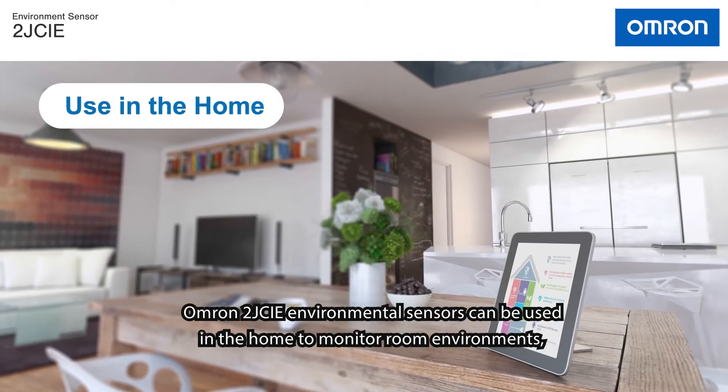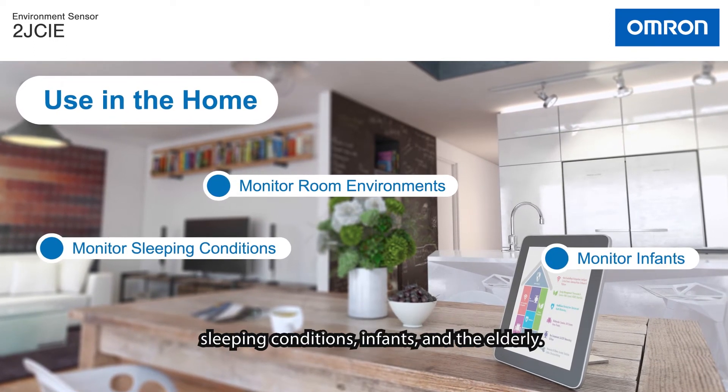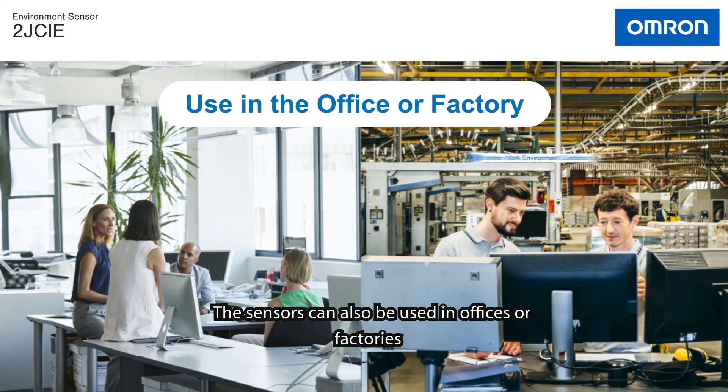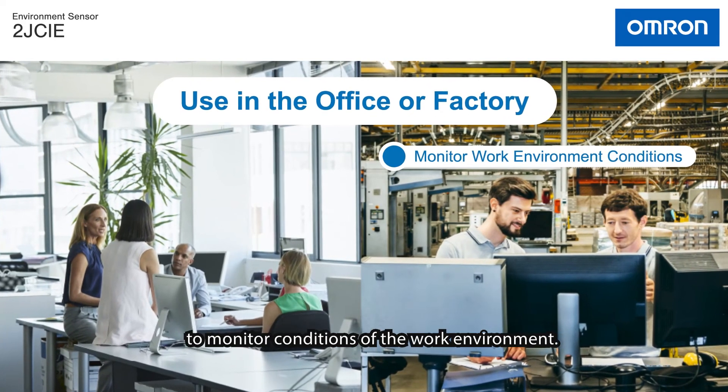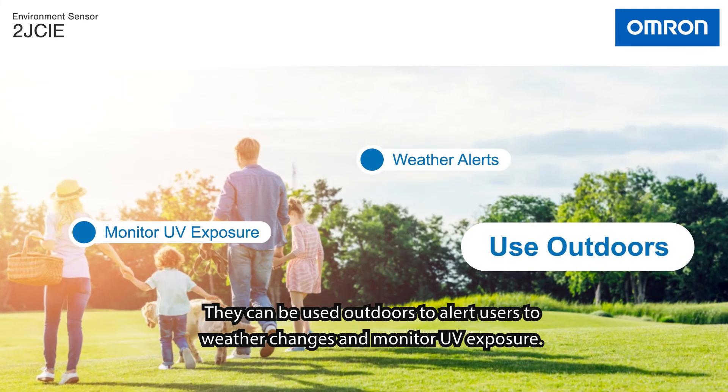Omron 2J CIE environmental sensors can be used in the home to monitor room environments, sleeping conditions, infants, and the elderly. The sensors can be used in offices or factories to monitor conditions of the work environment, and they can also be used outdoors to alert users to weather changes and monitor UV exposure.